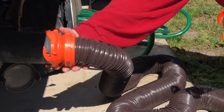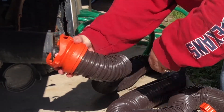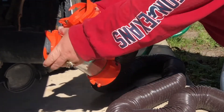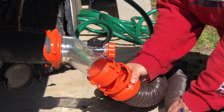So we're going to take off our old connector, our hose, disconnect our hose and put the Rhino on, and then we're going to connect our hose to the Rhino.